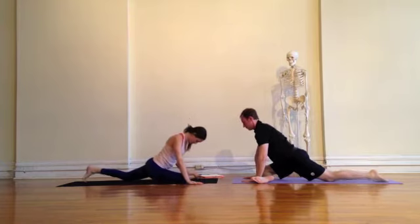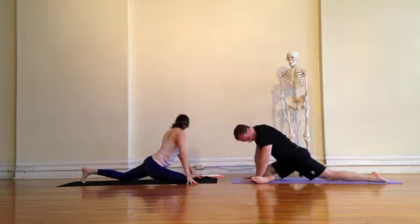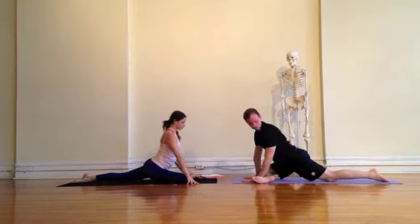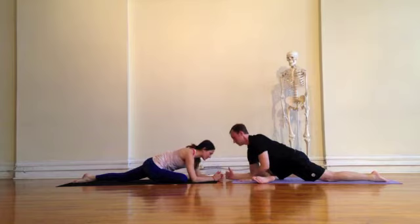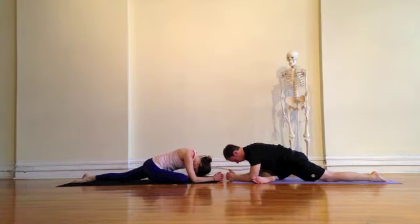You can find the version that works best for you today by either bringing your right shin parallel to the top of the mat or drawing the right foot in a little bit closer towards the pelvis. You decide what works for you and your knees — you don't want any pain here. Make sure you're using any props if necessary, maybe tucking a block underneath your right hip, or possibly placing a block underneath your chest.